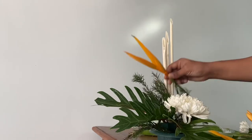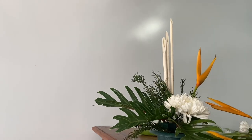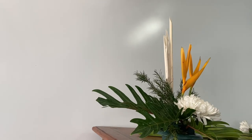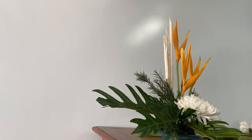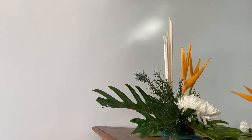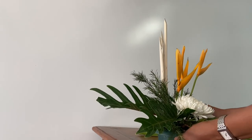As I started working forward, I decided to change the direction of the heliconia, so I removed it and placed it diagonally on the side. Whenever you place flowers diagonally in one direction, also make sure that foliage or some other flower is fixed diagonally opposite to it. In this arrangement I have placed a big huge green foliage which balances the arrangement and the symmetry in this floral art.